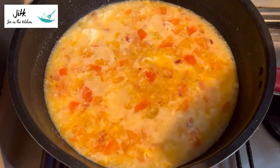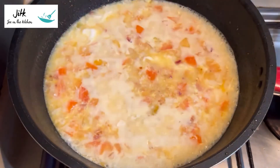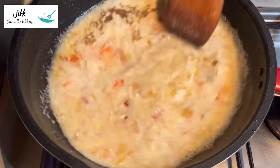We took a lot of fish sauce. I was using a lot of fish sauce. I use a lot of fish sauce. The fish sauce is used to store fish sauce. Let's go.